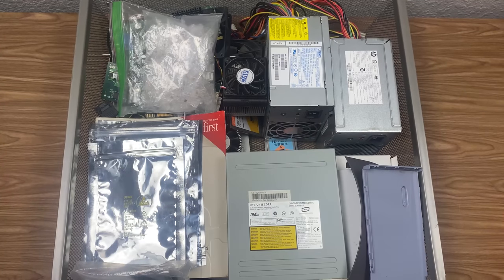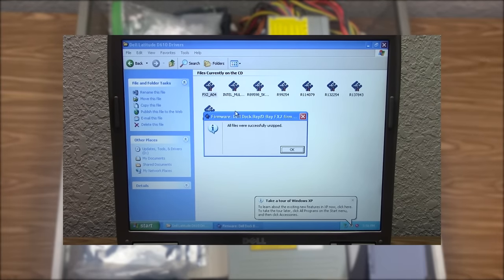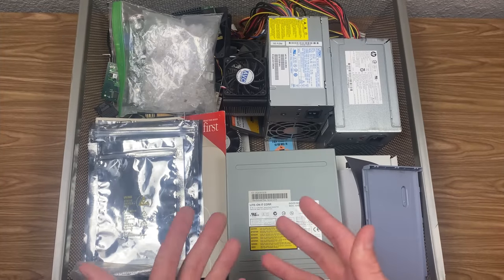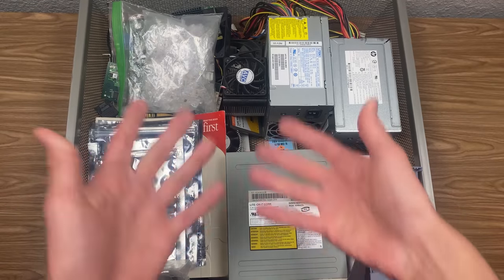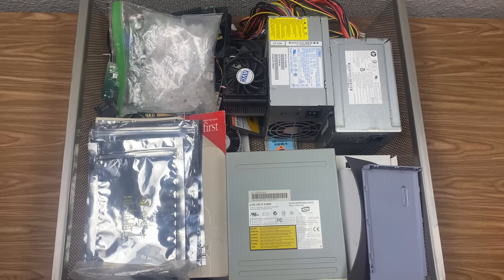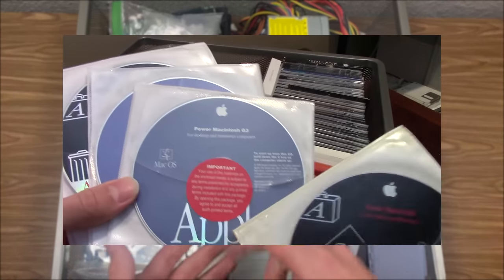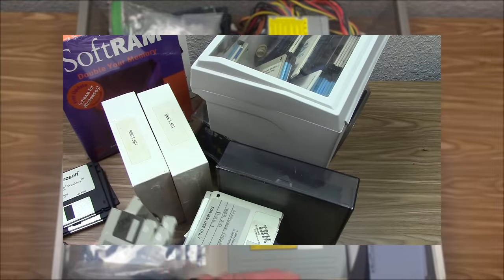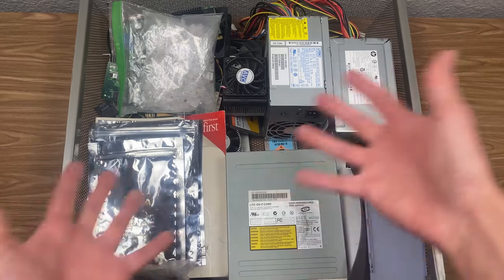Hello everybody and welcome back to another video. In today's video it's going to be more of a laid-back episode, kind of similar to the Dell laptop restore that we did recently. Because today we're going to be taking a look at what we've got in front of us today — this is my hardware bin. We're going to do that same thing today, just with computer parts.